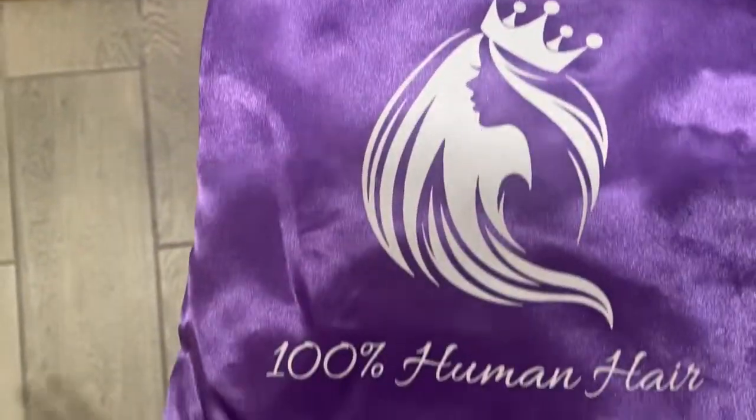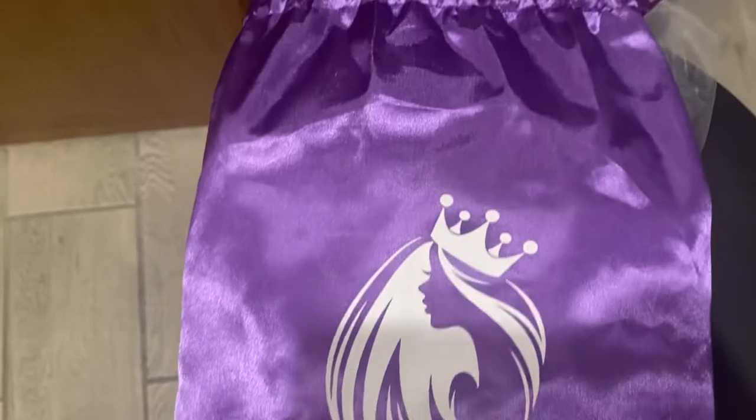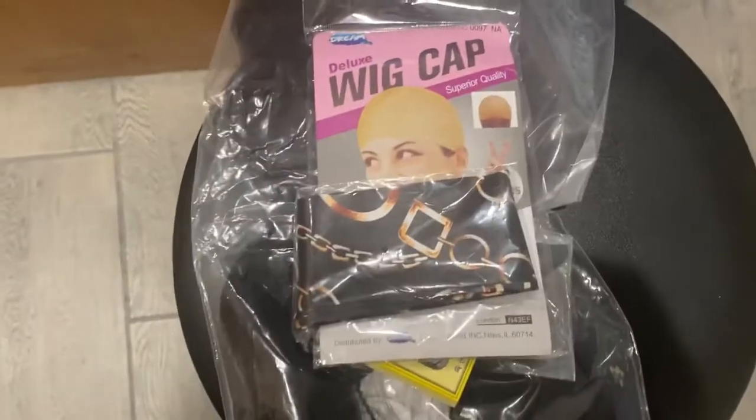Here's the other side of the bag — this is so cute. It says '100% Human Hair.' How cute is this bag with the crown on it? Yes queen! This is very cute, so this is about to be my favorite bag. I went ahead and unboxed it — it did come with a headband.